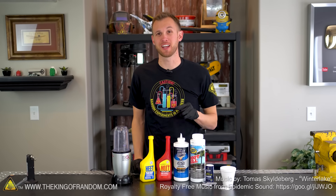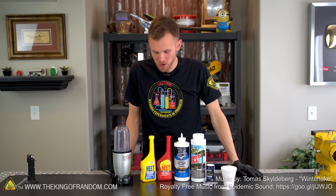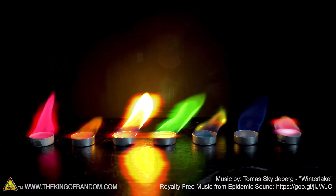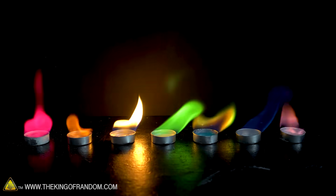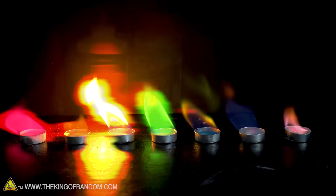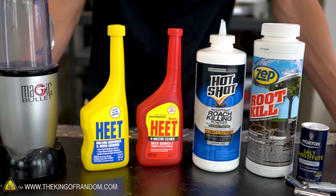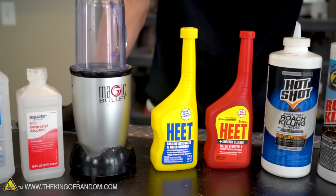Hey guys, I'm Nate. Welcome back to the workshop. Today we're gonna be doing some fun experiments with fire, and specifically we're gonna see if we can create a nice rainbow effect using different types of chemicals mixed in with our flames. We've got a couple different sources of fuel and a whole lot of different chemicals that we can try mixing into our flames. Let's see which ones give us the best result.